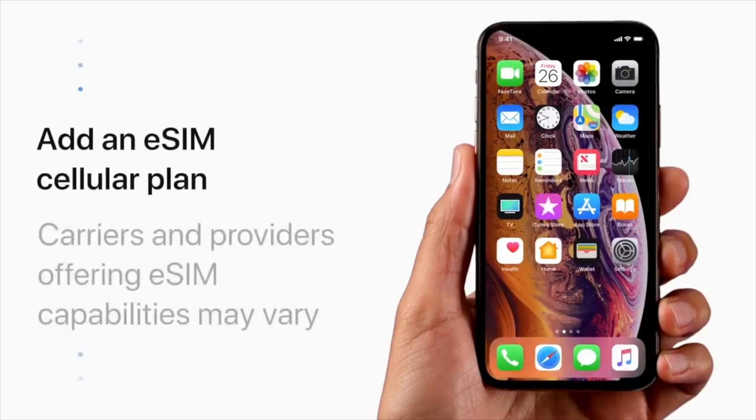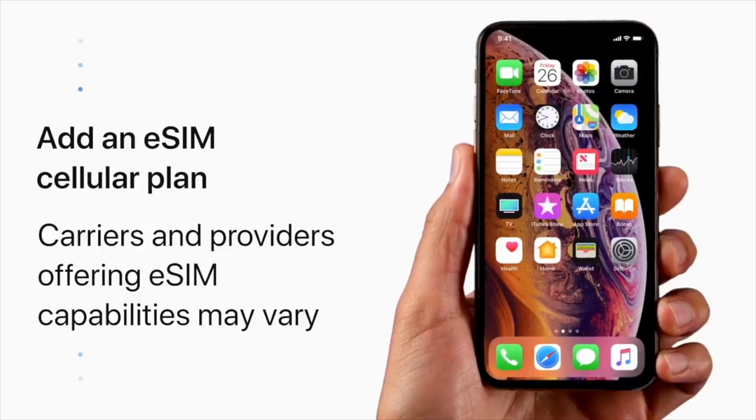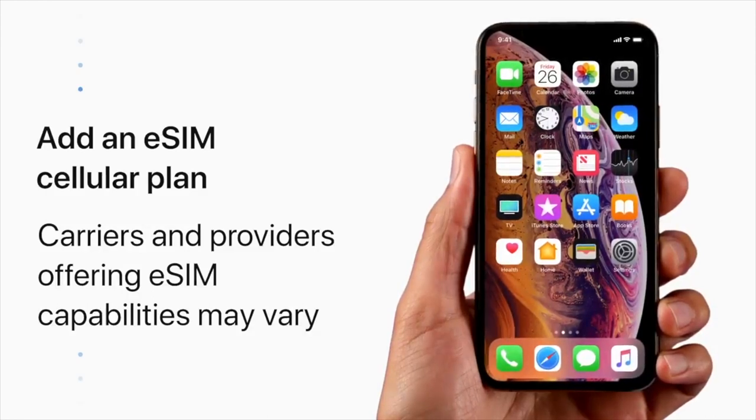To activate dual SIM, you have to buy a plan from a carrier in the form of an eSIM. Setup may vary depending on your carrier. Some may require you to download their app to purchase and activate the plan, while others will provide a QR code.